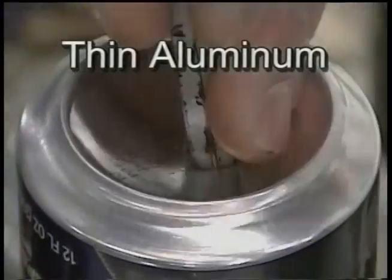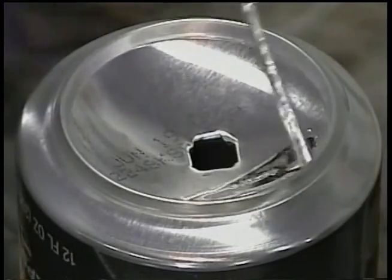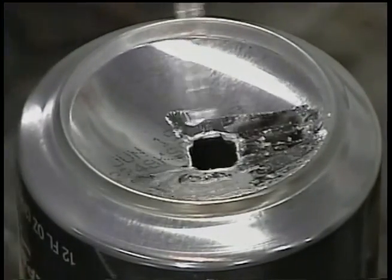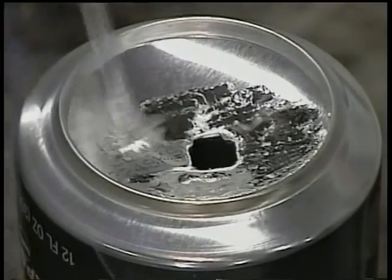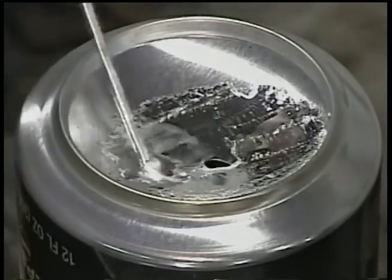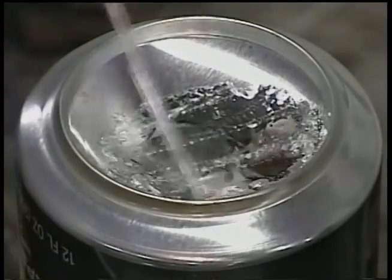Some of the amazing physical properties of HTS-2000 can be seen in this demonstration. First of all, its melting point is almost 500 degrees lower than that of aluminum, which makes working on thin parts very easy. Because of extremely high surface tension, it won't drip through holes three-eighths of an inch or even larger.